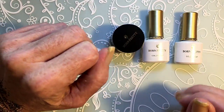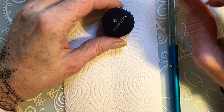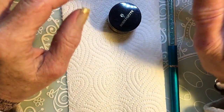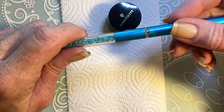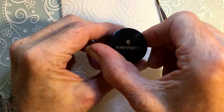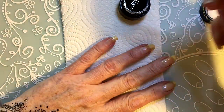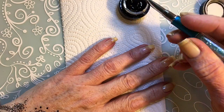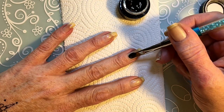Normally I don't use gel — I'm not a gel user, but I have a few and I use them sometimes, very rarely. So if you see me apply gel in a funny way, that's the reason. I have this brush and I'm going to use this brush to start applying the black gel.